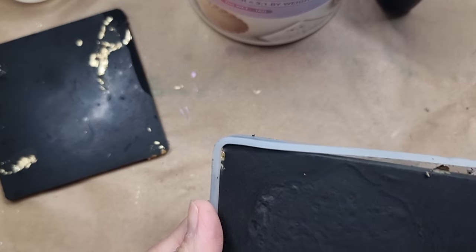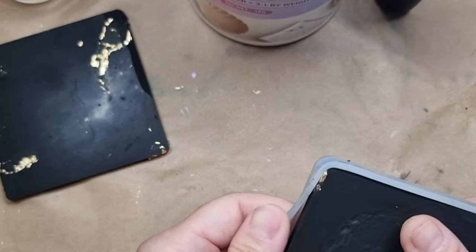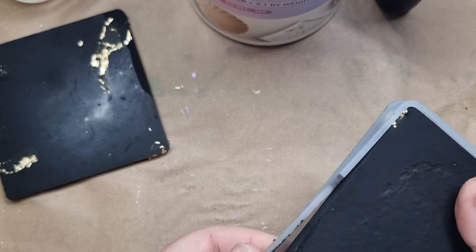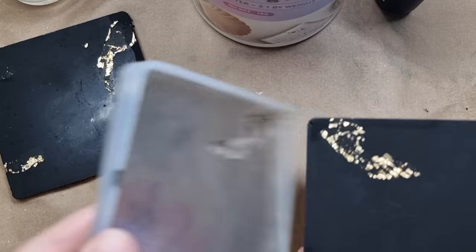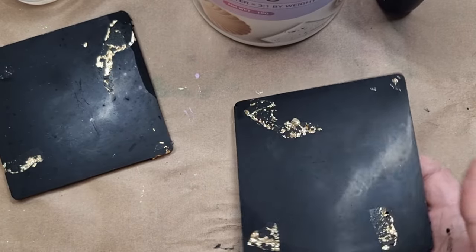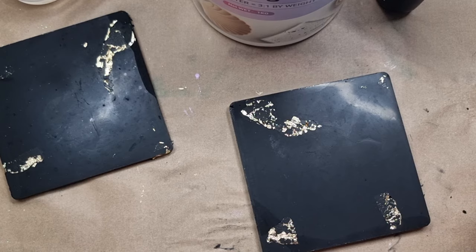As I mentioned, the gold foil doesn't completely transfer onto the coaster — some of it stays on the mold. I'm happy with that because I really didn't want it to be too heavy. I'm carefully removing them from the mold, as breakage is very disappointing. I gave them a good amount of hours to cure. You can see gold foil has transferred onto both and that is enough.